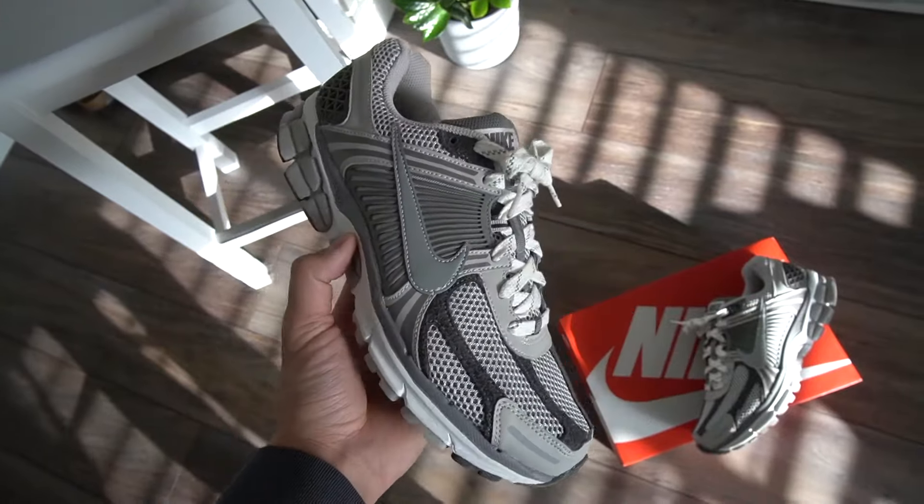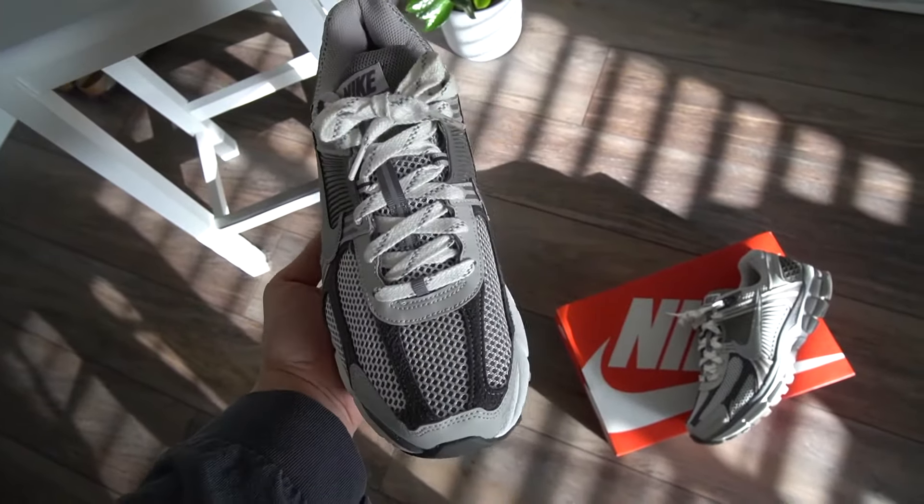The Nike Zoom Vomero 5 retails at $160, and for this particular colorway I believe they're still available on the Sneakers app if you guys want to go ahead and check that out.